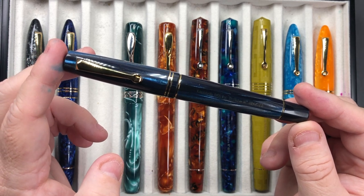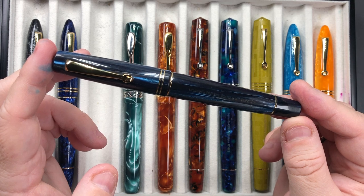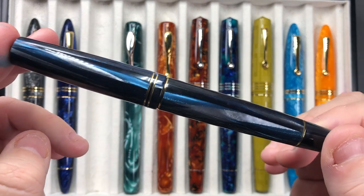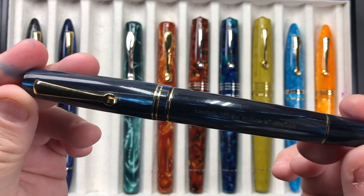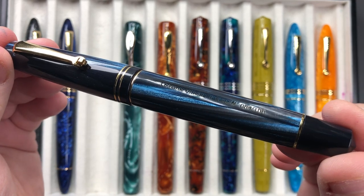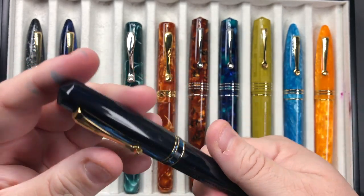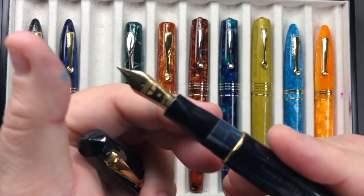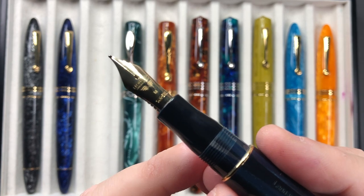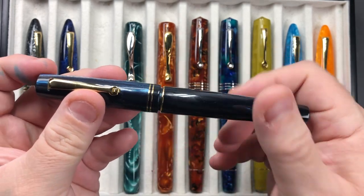This is the Leonardo Memento Zero in the Blue Abyss. It has a 14-karat gold nib, it's a piston-filling pen, and as I understand it this is celluloid. It's a limited edition pen — numbered out of 100. If I unscrew the cap you can see a 14-karat gold medium nib, and this writes really nicely.